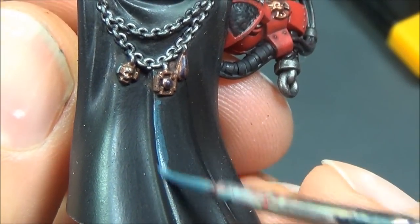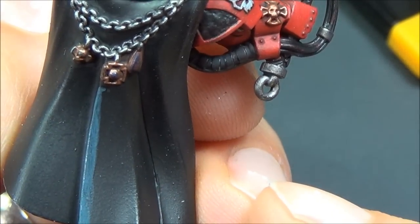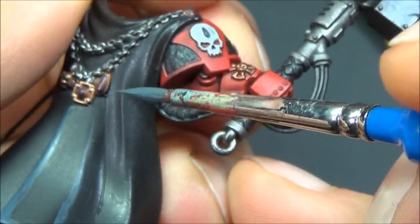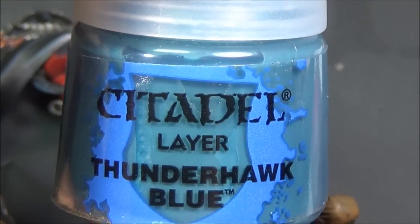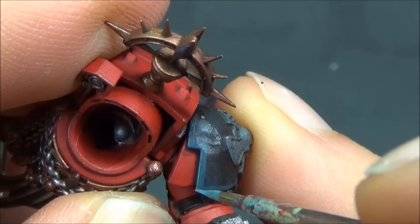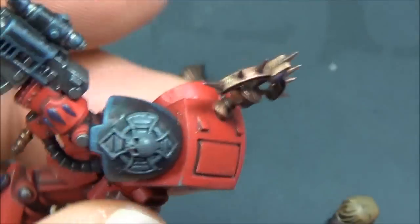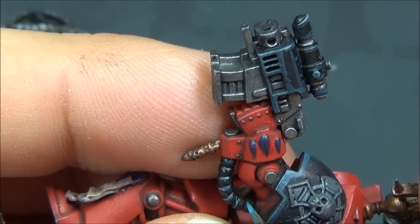Using Dark Reaper to highlight the black, thinned down a bit with Lahmian Medium, which helps it go on thinner and more transparent and helps it blend with the previous pure black layer. Then Thunderhawk Blue for the second highlight on the black bits — this is an edge highlight, just picking out those edges using the side of the brush on all the sharp corners. Just do it in a couple of strokes like sketching with a pencil — it's always easier to add a little more paint than to take it off.